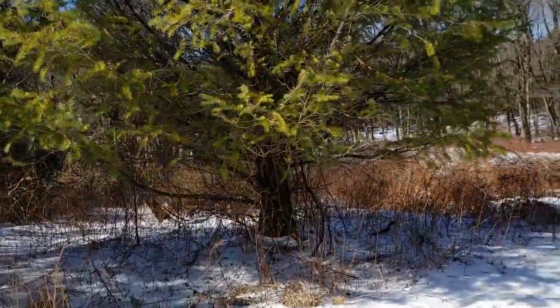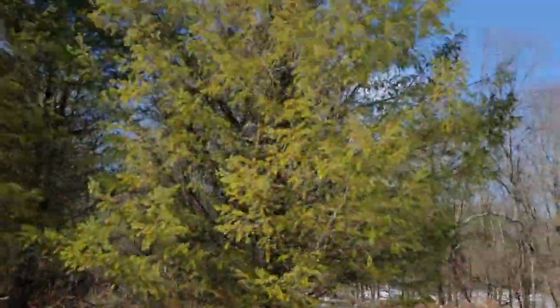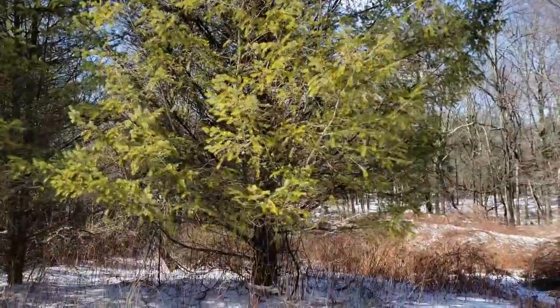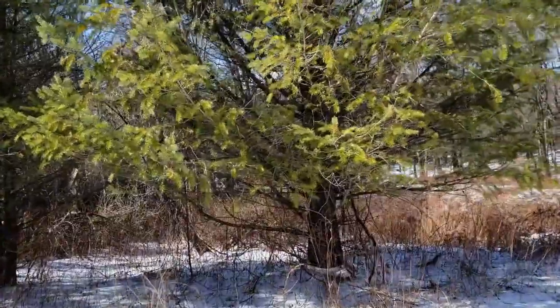Hi, this is Joe from eattheplanet.org. Today I found this Douglas fir. I just wanted to show you how to identify Douglas fir. The other things you might get it confused with are spruce, fir, and potentially hemlock.